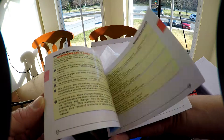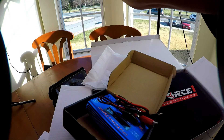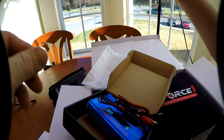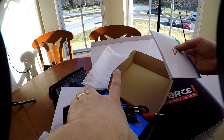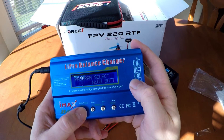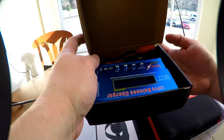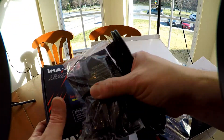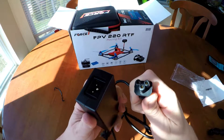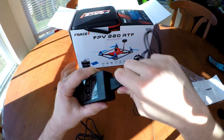Very nice. The instructions look really good with this thing. So I'll be doing a review of this charger in general and I'll try it with my other batteries as well. You get the adapters — most balanced chargers don't include the plug, but Force One included the plug with this kit to work with the balanced charger.